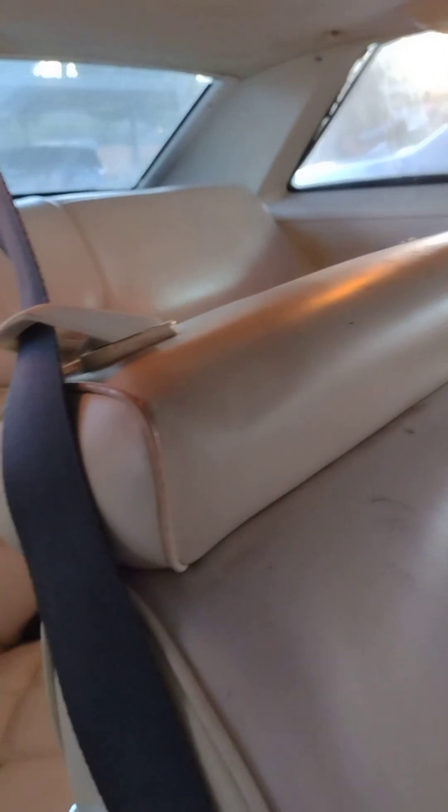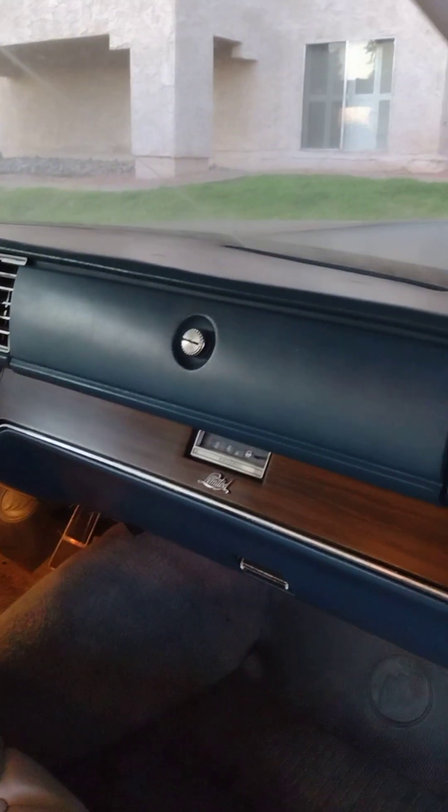Sunroof. Just like the Cadillac — everything in here is the same as what's in the Cadillac.